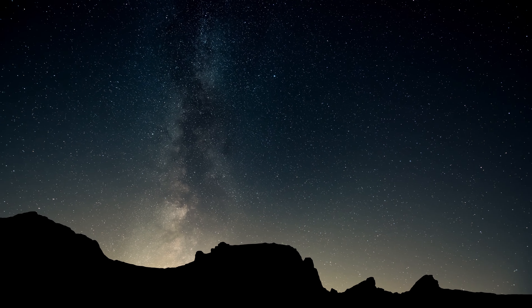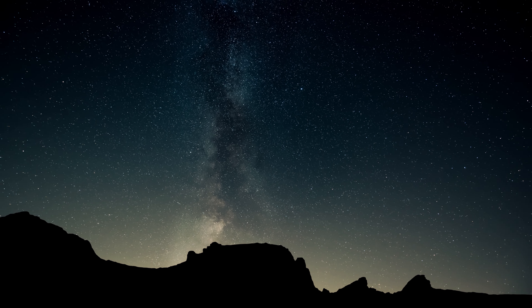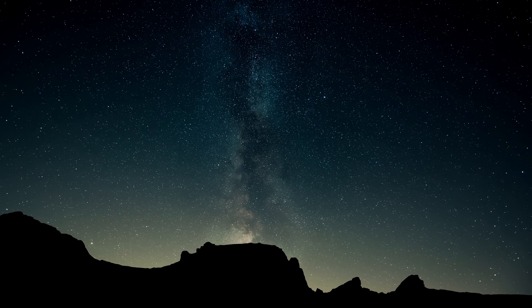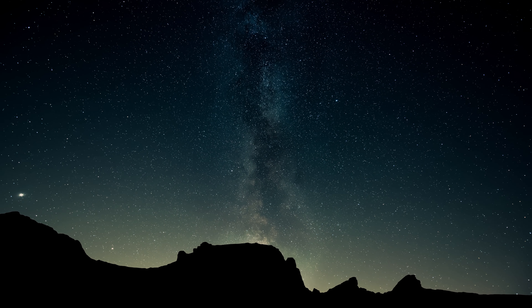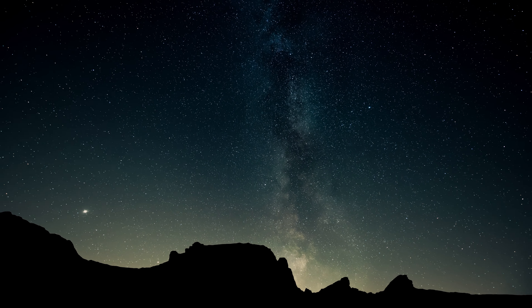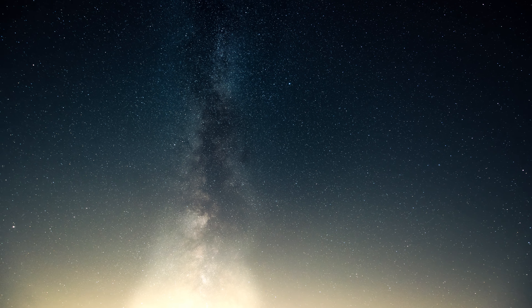Feeling the warmth of your hand on your heart, take a deep breath in through the nostrils, holding it for a few seconds, and slowly exhaling out through the mouth. Repeat this deep breath a few times to allow yourself to settle into your practice today.